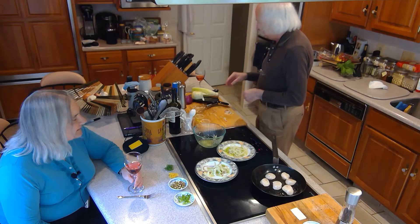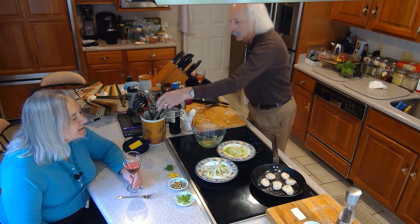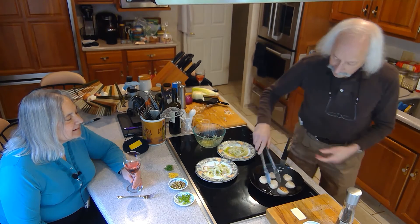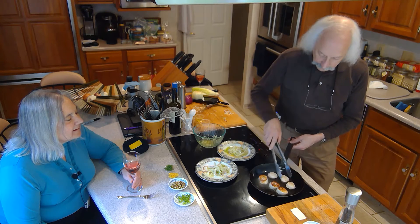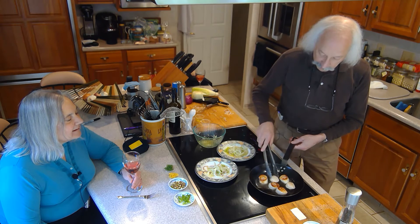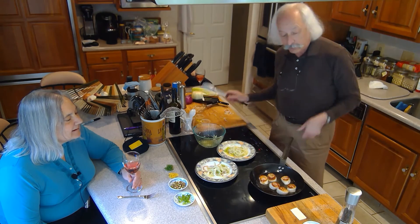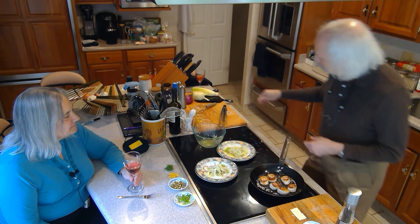These are looking like they're just about done on one side — they look seared. We're going to flip them over. Oh yeah, that's the way you want them. You want that nice crust, just like that. I don't want to overcook these — they should be kind of rare-ish, with a nice sheen in the middle.